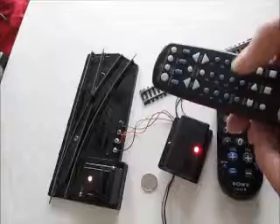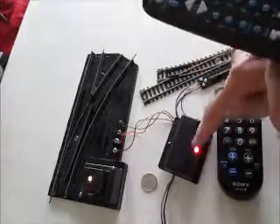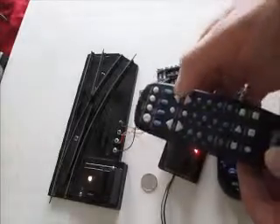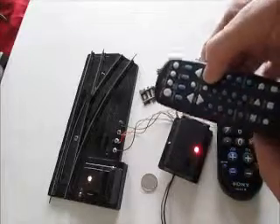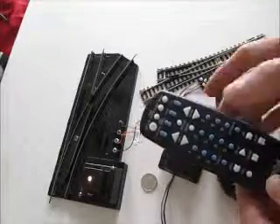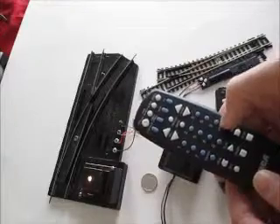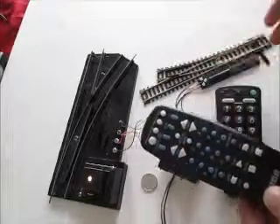If you press zero, the LED on the switch controller will come on. If you press channel up, it will switch one way; press zero again then channel down, it will switch the other way. And likewise with the Atlas snap switch, volume up will switch one way and volume down will switch it the other way.